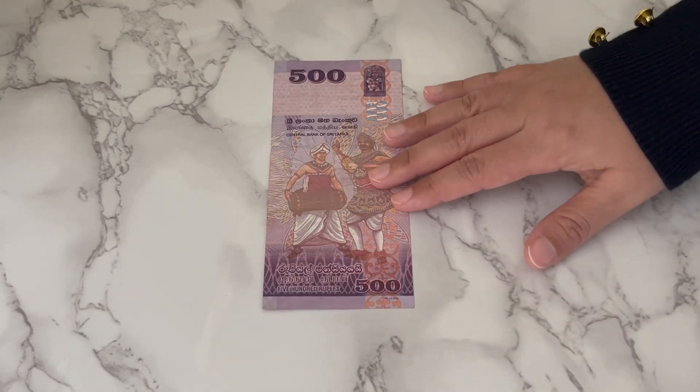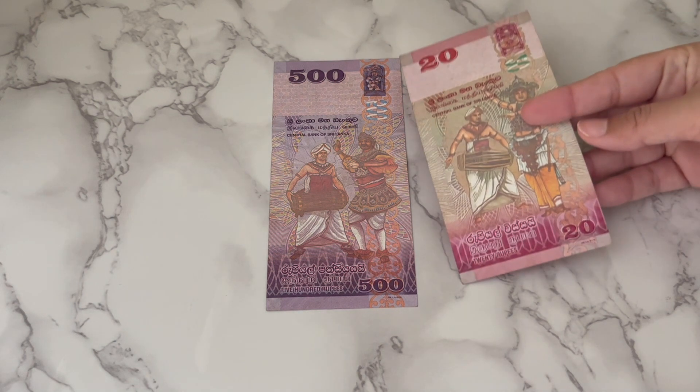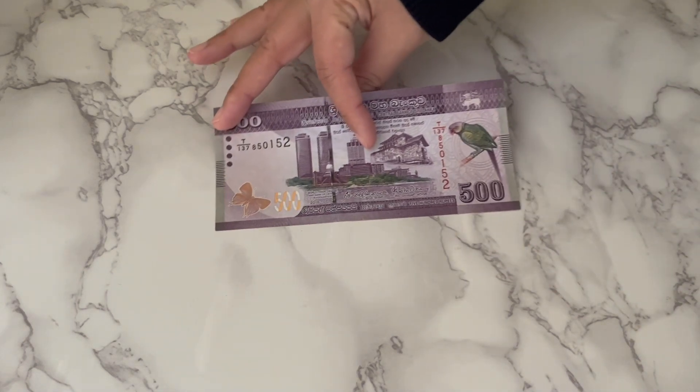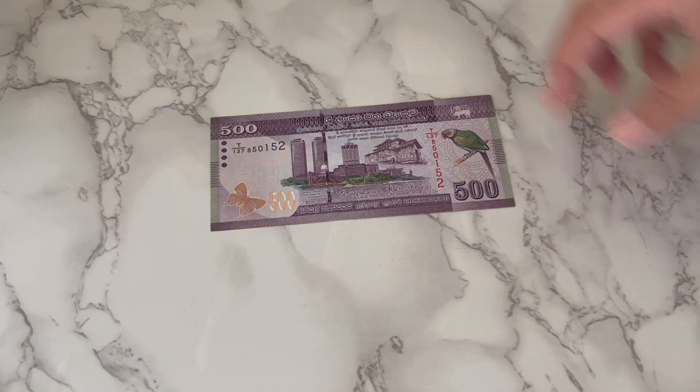Then we have the 500 note. This one is purple in color and very similar to the 20 rupees note — it's almost the same design. And once you turn it around, you can see the changes in each one of them are very minimal.